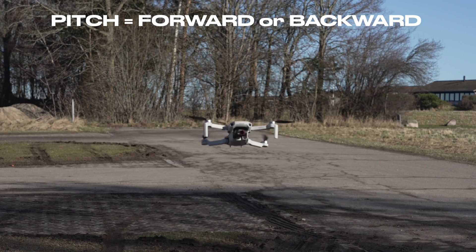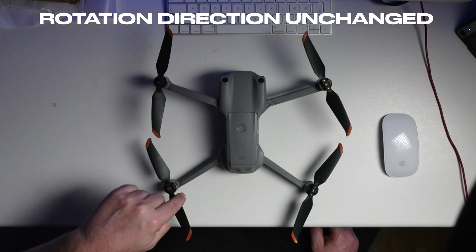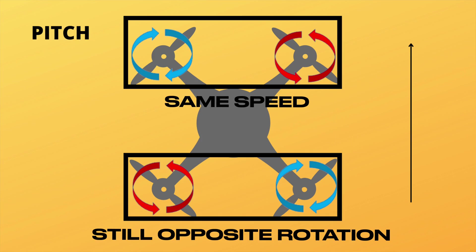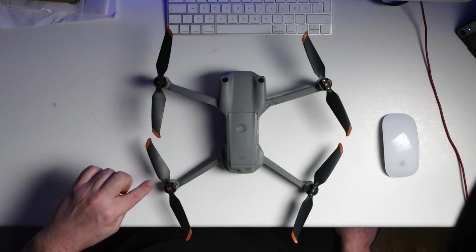From a hovering position, we can move the drone on the plane parallel to the ground, where pitch is the forward and backward motion and roll is what makes the drone move side to side. These motions are also controlled by motor speed differences. Instead of diagonal motor pairs, the pairs are formed by the two motors on each side, or front and back of the drone. To pitch the drone forward, the front propellers run slower and the back propellers at higher speed, making the drone tilt forward.